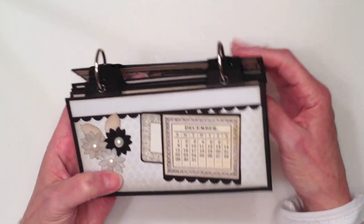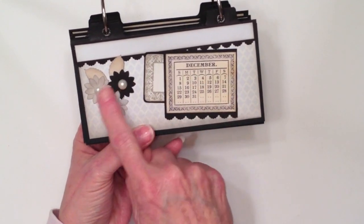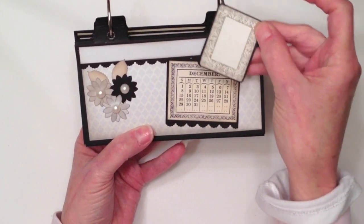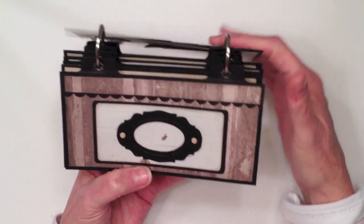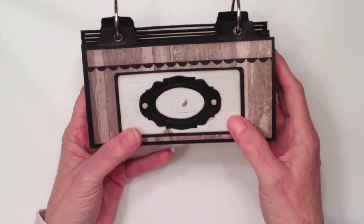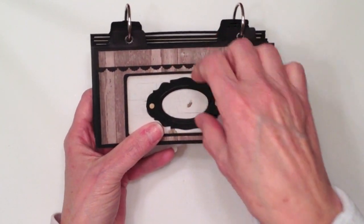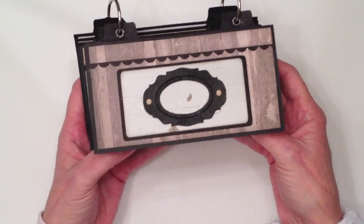And December. For December, I used kind of the silver diamond-shaped paper. I went ahead and added the three flowers here and then the leaves. Again, my little pocket here. So that's December. Then you flip it over and this is the back of the cover. This is actually a little grunge piece from Tim Holtz. I went ahead and layered that on some of the design paper and put a couple of brads in there. I did leave it open — I haven't decided if I want to put something in here or not, but that option is available for me.